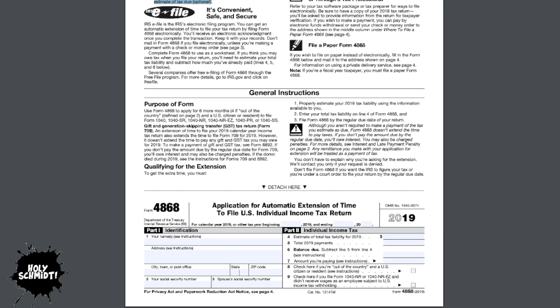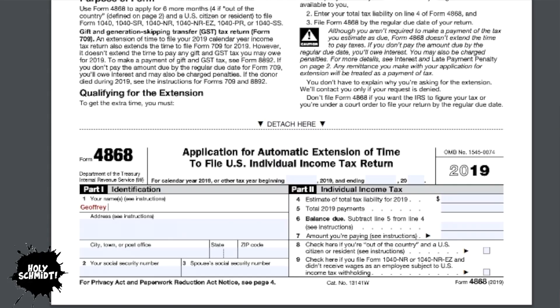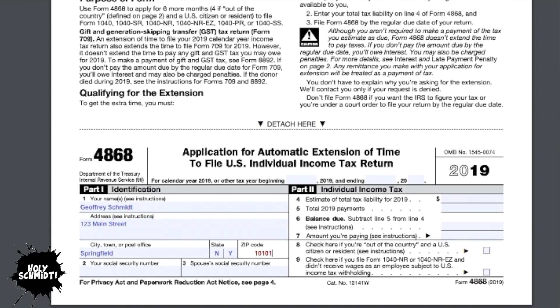You'll be in good company because hundreds of thousands, if not millions of people, file an extension request every single year. You'll notice that there are two simple parts to the form. Part one is basically used to identify who you are. Here you put in your name, your address, city, state, zip code, social security number, and your spouse's social security number if you are married filing jointly. That is all there is to part one, the identification part of the form.